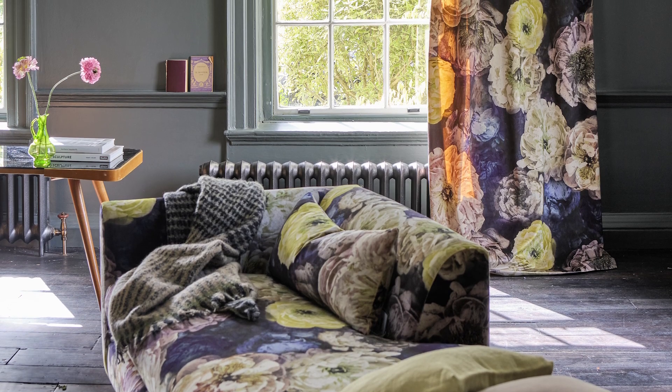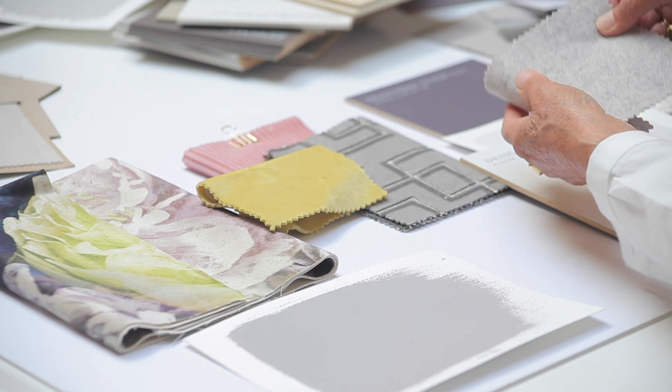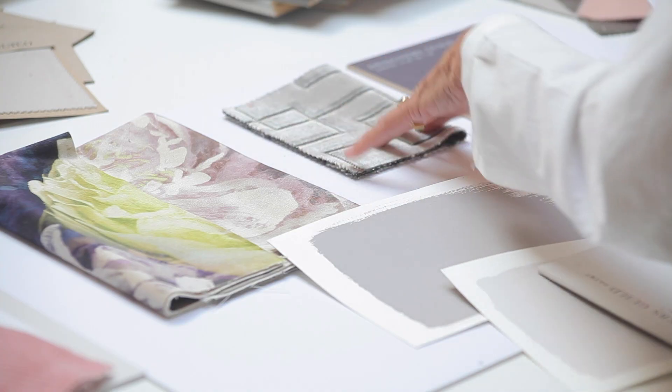Poème is going to be the curtains. And with that, I'm going to use Melton Wool — very plain, beautiful textures. And talking about textures, it's a really important feature, especially when you're using plain fabrics. I'm going to add a cut velvet to that — Jeanneret, which is a geo.